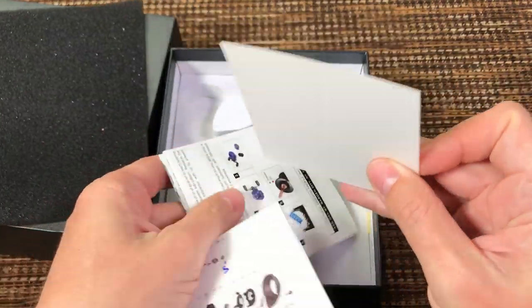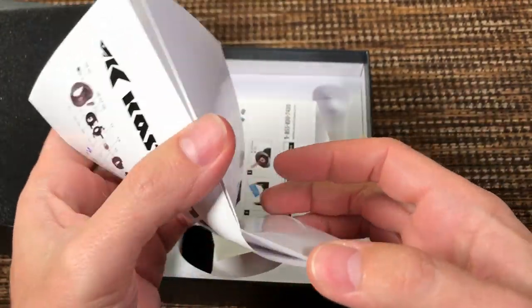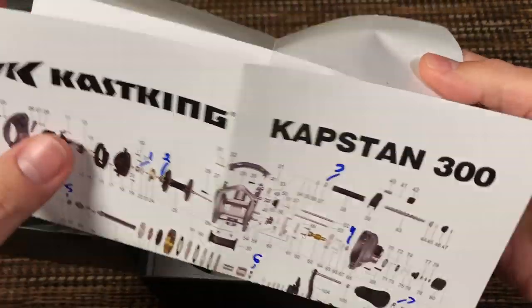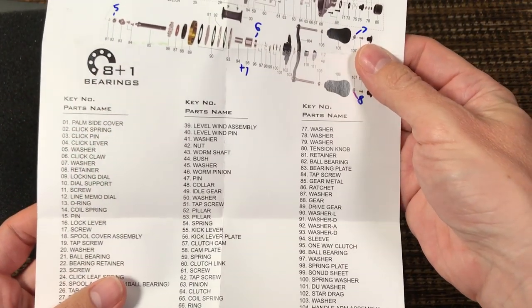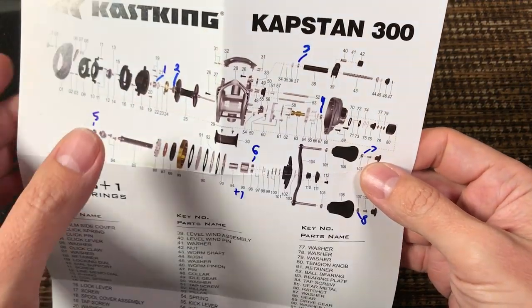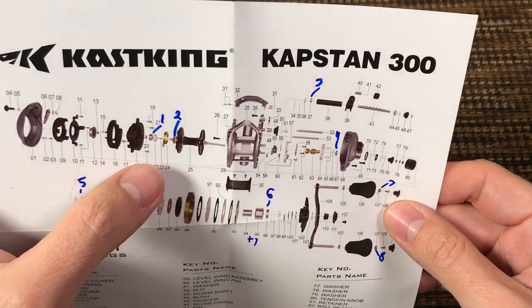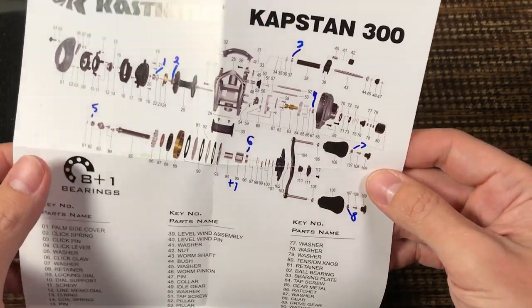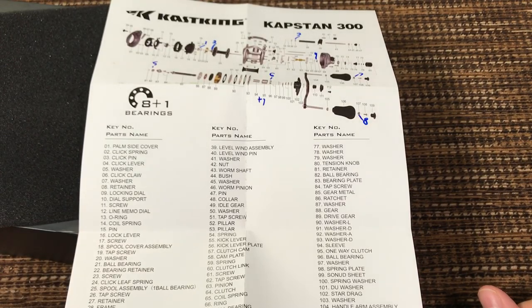All the papers inside — color-printed paper. I've never seen Daiwa or Shimano with such a nice diagram. Everything in English, not Japanese. Color diagram — you can see your gears, you can see where your bearings are. The best diagram I've seen in my life.